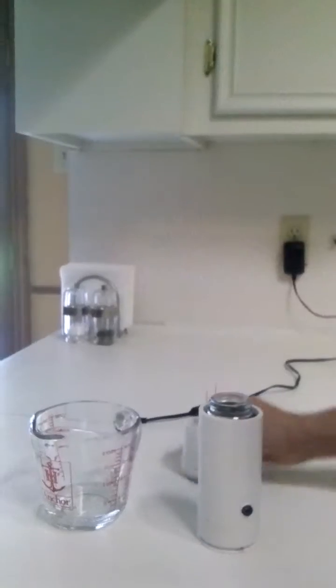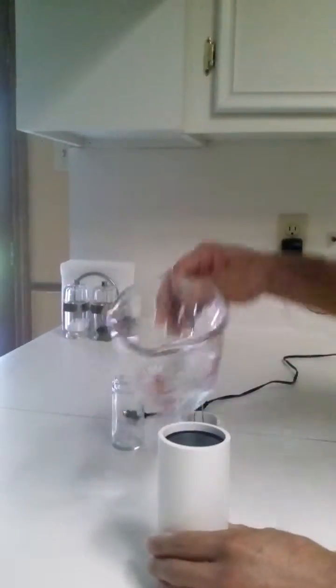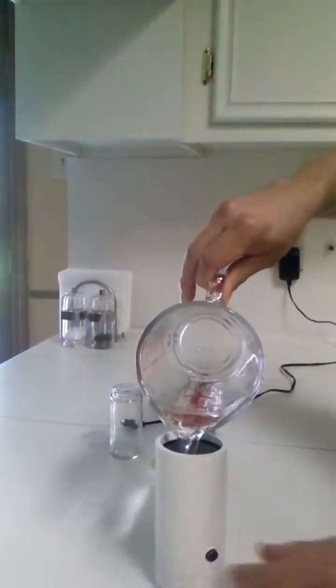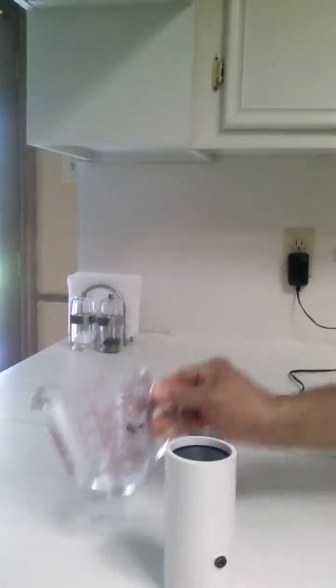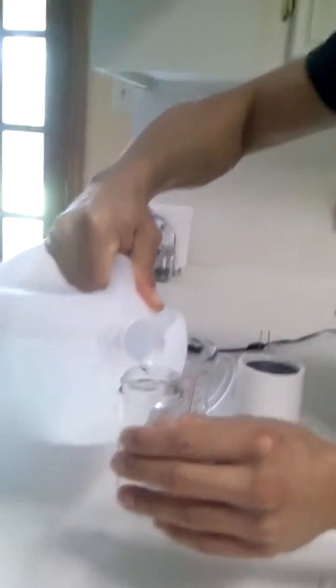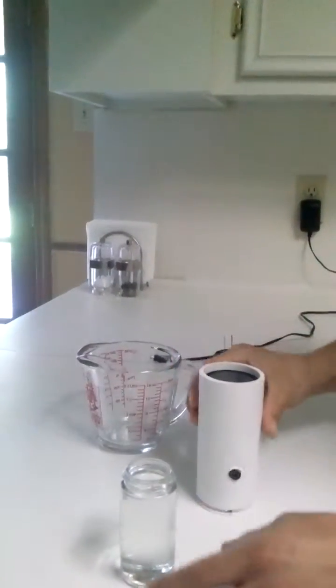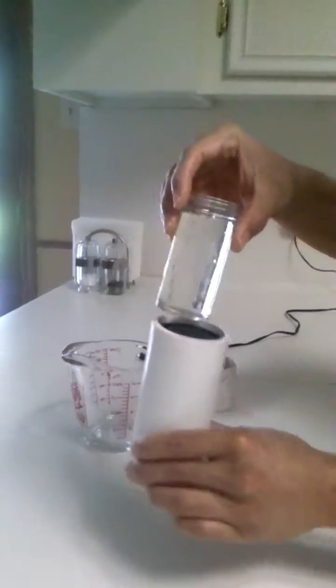Go ahead and fill the reservoir with 50 milliliters of water. Use distilled water only in the jar, fill it all the way, then place the jar into the reservoir.